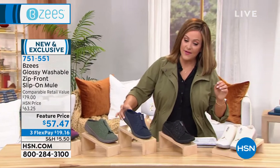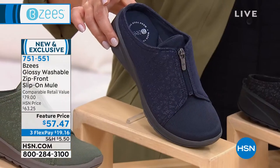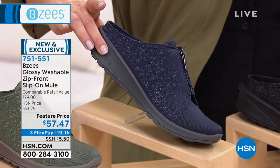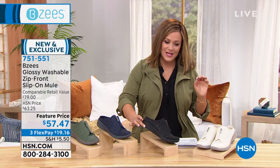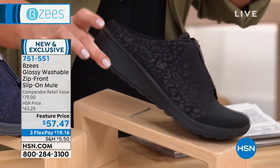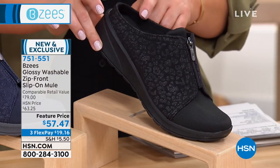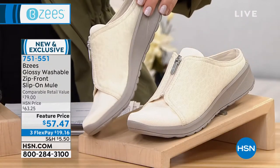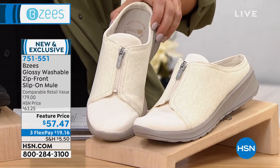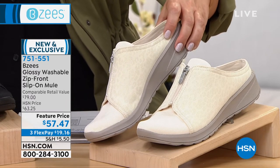We also have it in navy, which is always such a great choice if you don't want black but still want something dark. Final 150 left in navy. Here's the black — you can almost see that subtle animal print even better. Only sizes five and six are available in black.